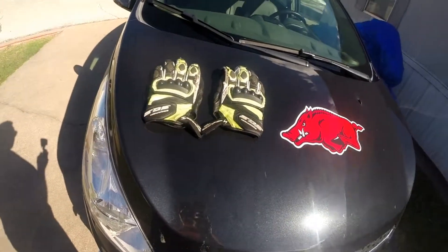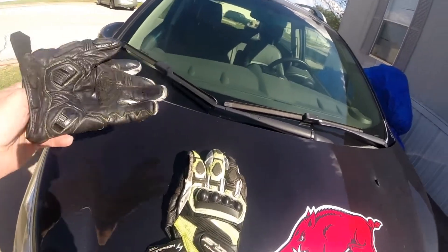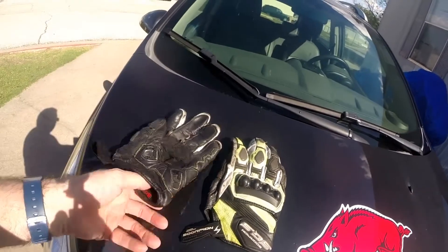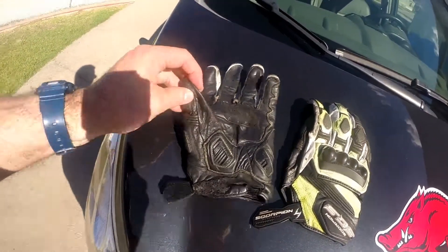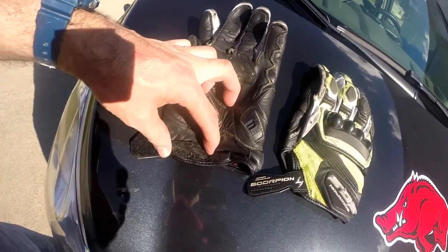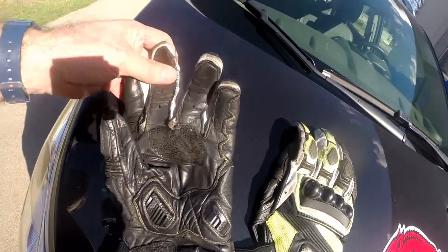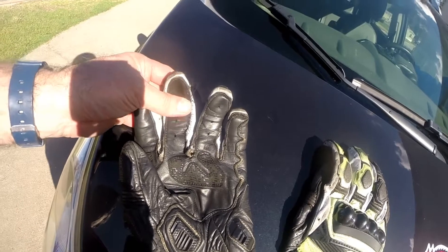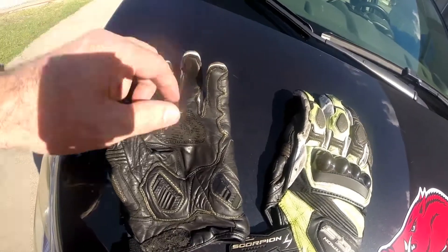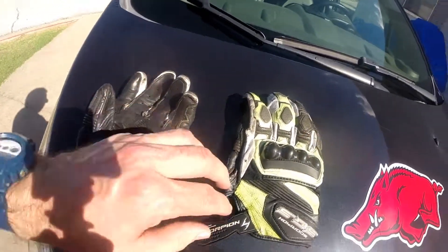You know what you're looking at right here - these are my gloves. These are the Scorpion SGS. These are the ones I've had for a while, and as you can tell, the Velcro here is pretty bad. I had to try and put some stitching there because it's pretty bad now. These were about 75 bucks when I got them, and they're just not lasting very well.